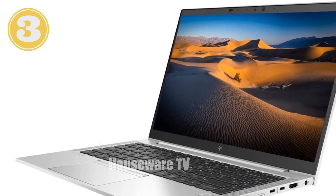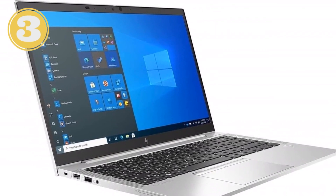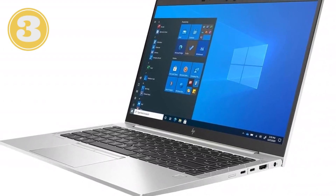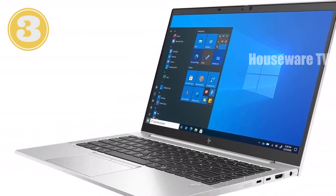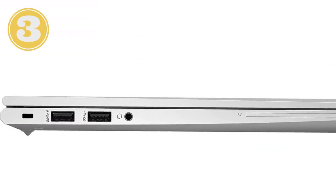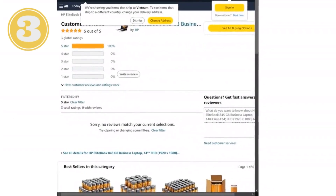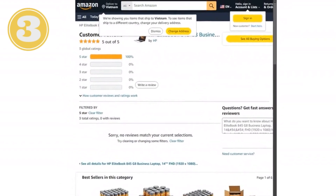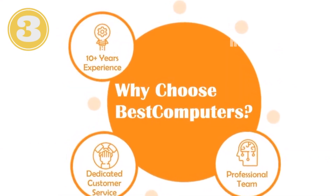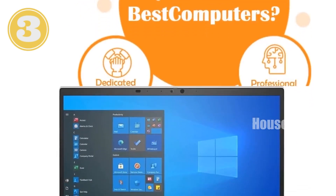Let's talk performance. The HP EliteBook 845 G8 is powered by the AMD Ryzen 5 Pro 5650U, a six-core processor that delivers impressive multitasking capabilities with a base clock speed of 2.3 GHz and the ability to boost up to 4.2 GHz. This processor ensures you can handle everything from heavy spreadsheets to multimedia editing without breaking a sweat. The 16 GB of DDR4 RAM allows you to run multiple applications simultaneously without any lag, making it ideal for professionals and students alike.